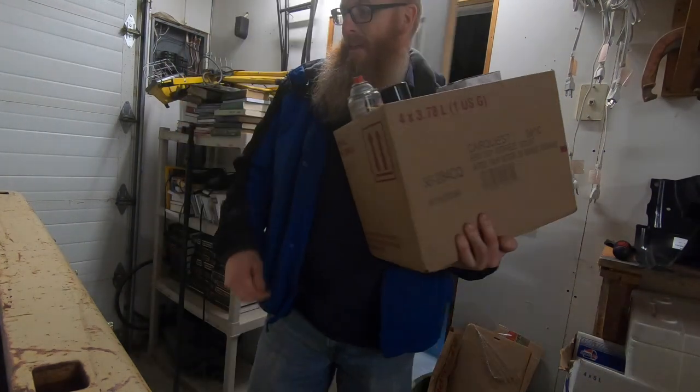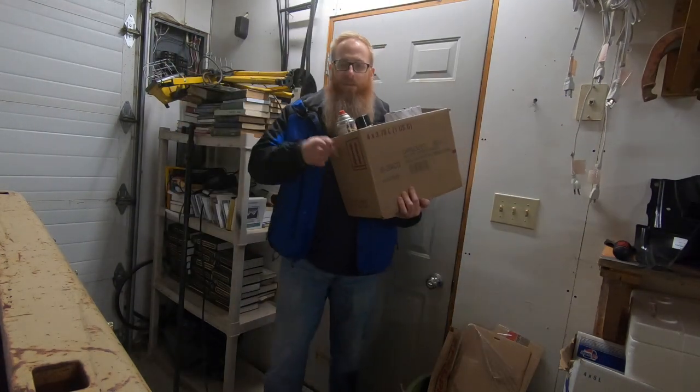We've got a box full of front end parts — everything we need to rebuild the front end on this truck, excluding our lowering kit.